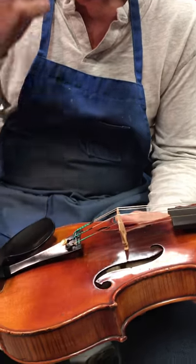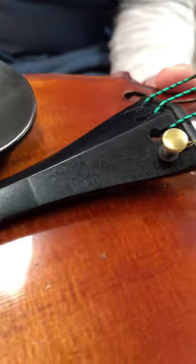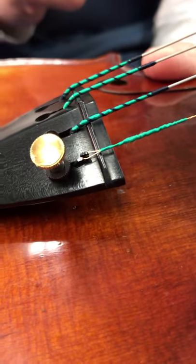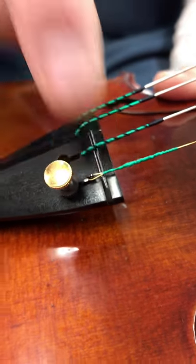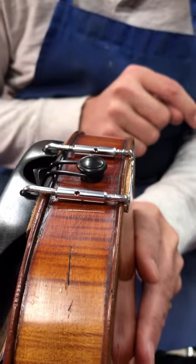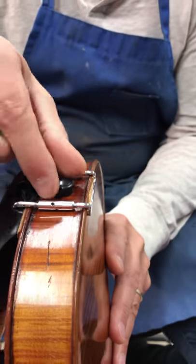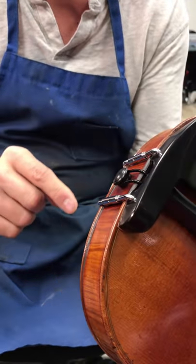The fine tuner we use is the finest in the world — it's made in Germany and sells for $15. The fork that holds the string has been very finely filed so that it doesn't break the strings. A lot of cheap fine tuners will break the E string right at the fine tuner; ours will not. Also, the end pin on every violin we have always fits 100% perfectly flat and is fit so that it's fairly taut. If you pull it out and it just pops out, that's not good — you're losing sound. An end pin should fit tightly.